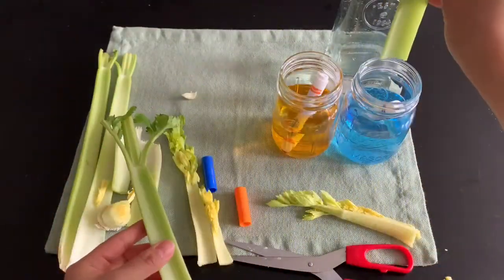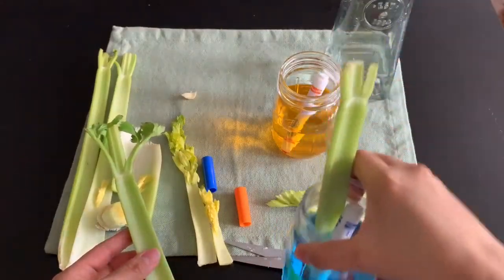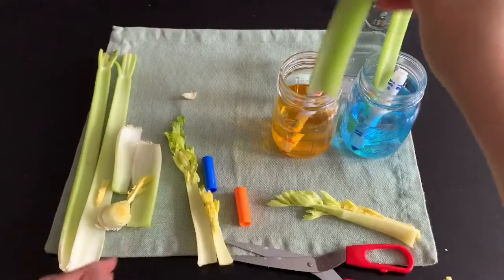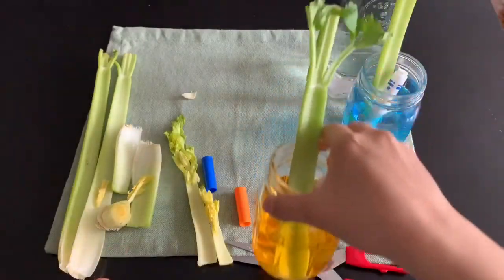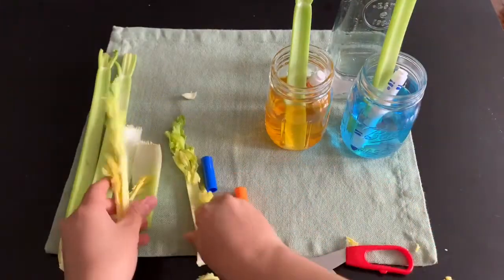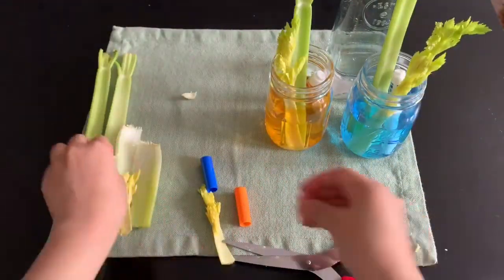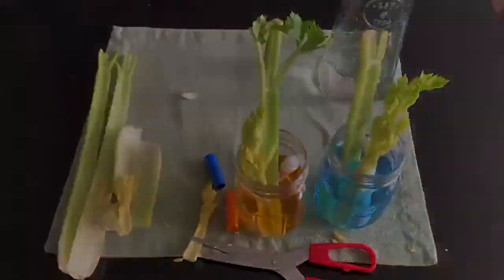Now that our stalks are ready, let's place them in the colored water. I'm placing one in the blue water and one in the orange. Those are the tall stalks. Now I'm going to put the little ones in each cup. And that's it.